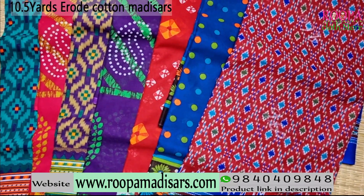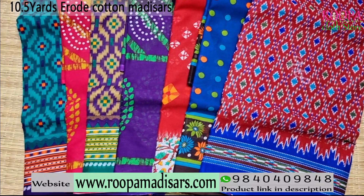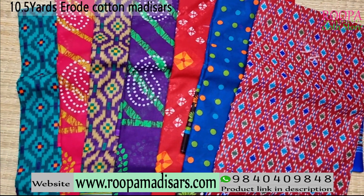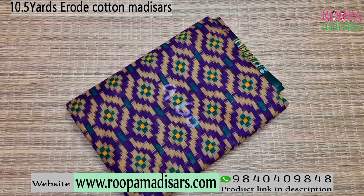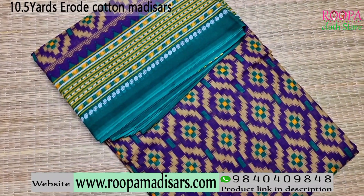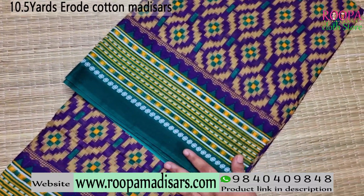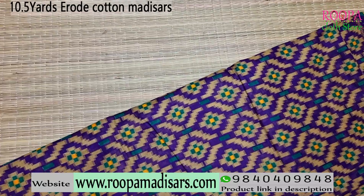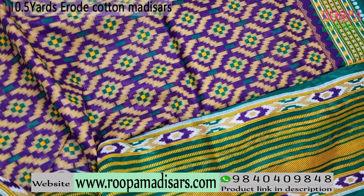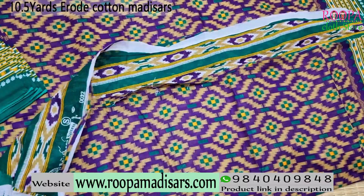We are looking at 10.5 yards erode cotton sarees. All the sarees are 10.5 yards without blouse, pure cotton, and we'll be getting different printed patterns. The first saree comes in a pochamali pattern with a light shade of violet and green color combination. All over the body you will be having the pochamali pattern, and on the border you will be having a geometrical pattern. This is a pure cotton saree, and this will be the pallu — a simple pochamali pattern printed pallu. Price range of the saree is 870.